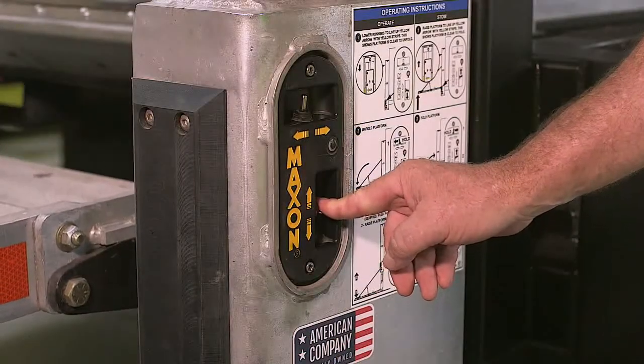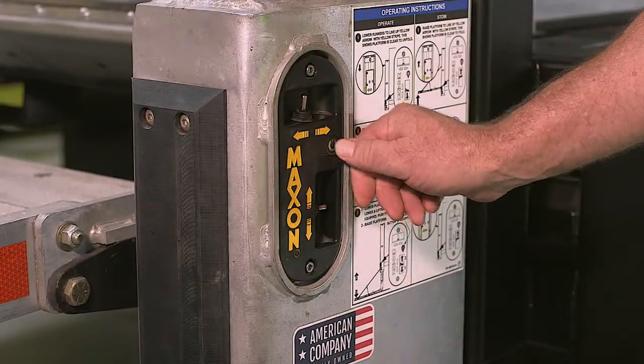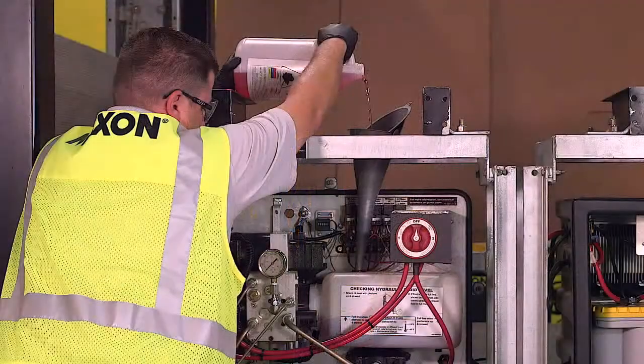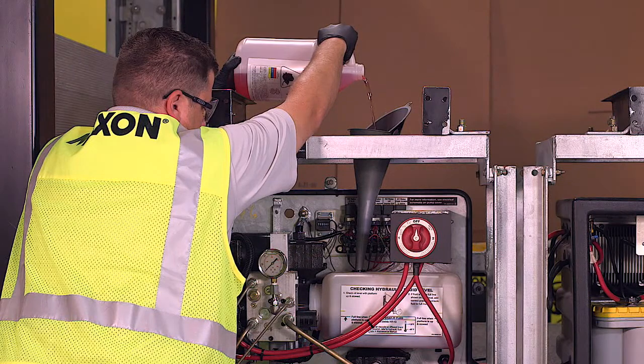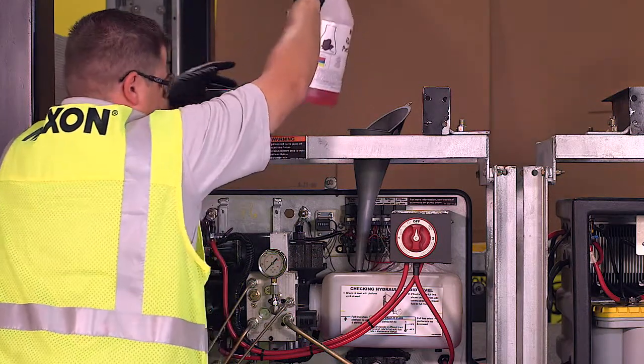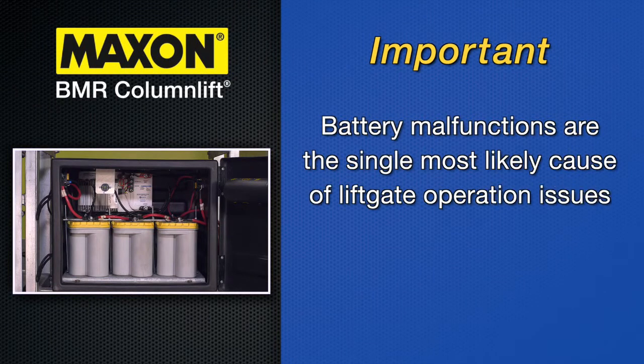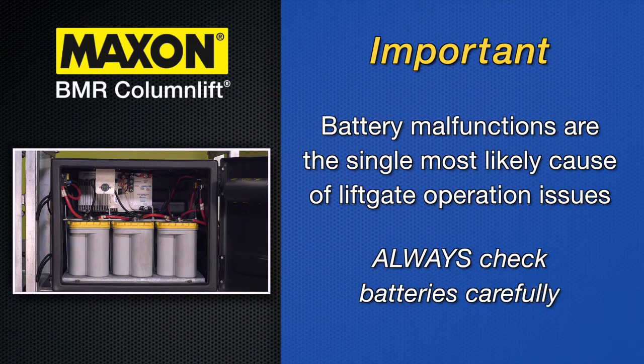If you need to change oil on a power down on-demand model, you must switch the gate into gravity down mode and then proceed with the oil changing procedure as described before. Note that battery malfunctions such as low state of charge are the single most likely cause of lift gate operation issues. Check batteries carefully.